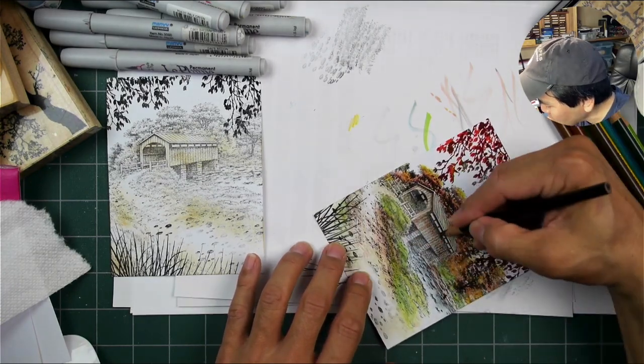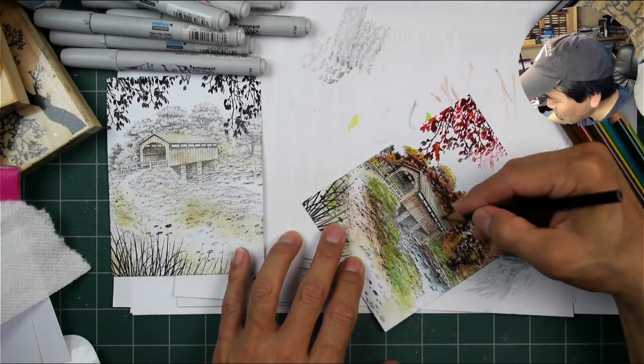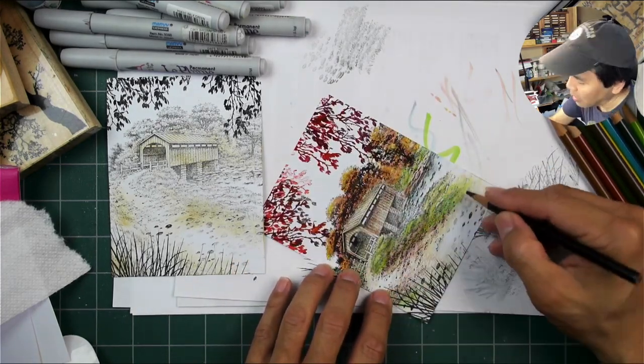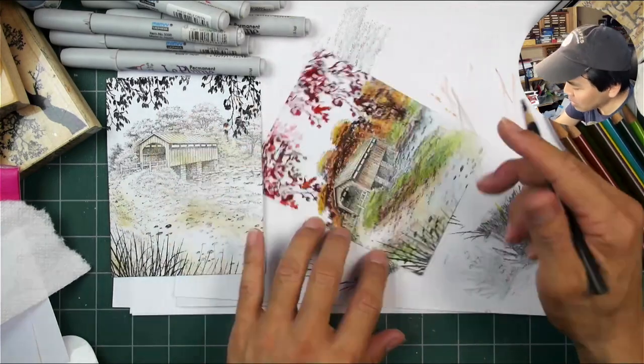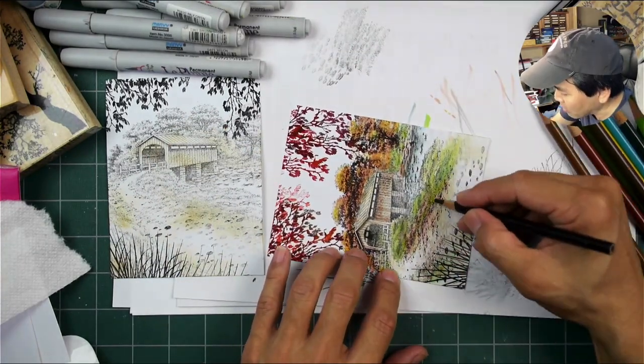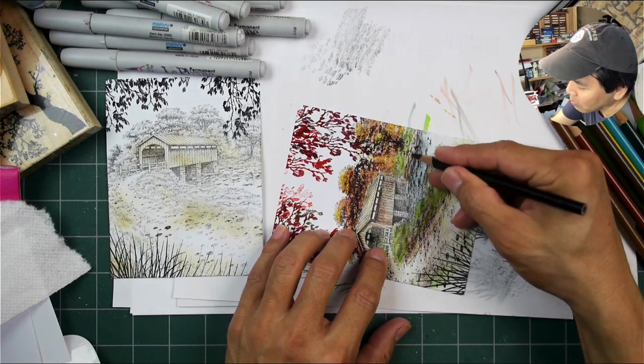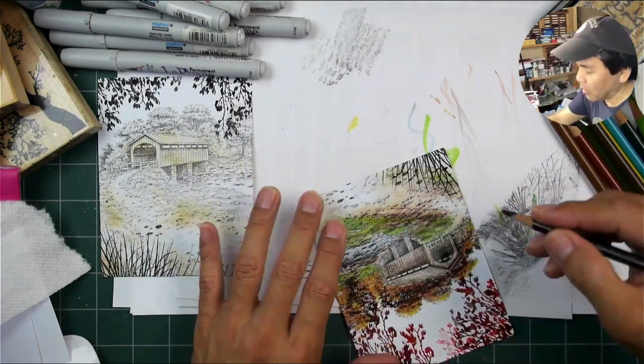Adding in some other tones — some browns, going with the black colored pencil — and the scene starts to come together pretty well. I think I'll add a little bit more tone on that road, but for the most part the scene is almost done here — it could be done right now.